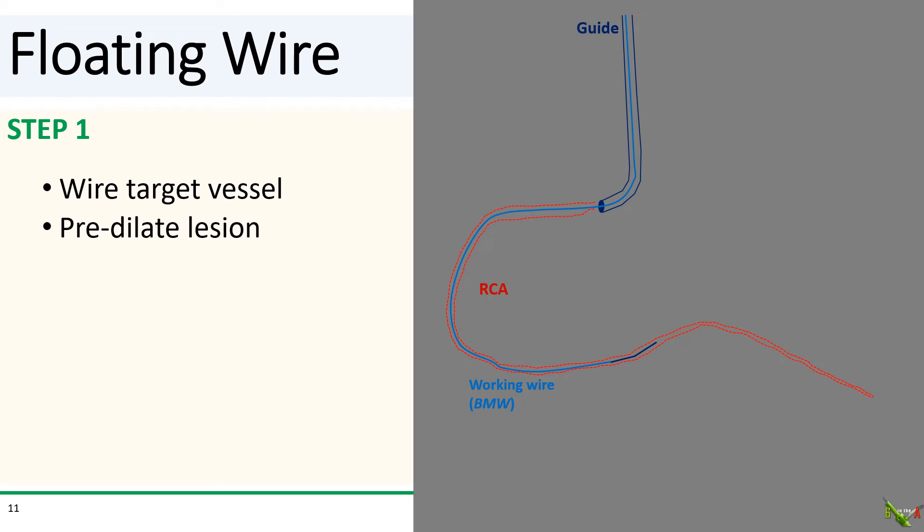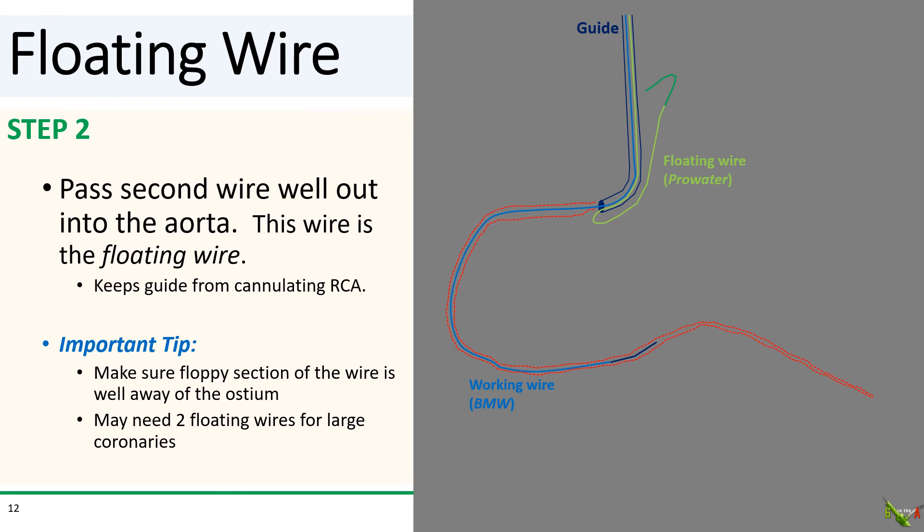Here is how it's done. In step one, you wire your vessel with a working wire such as a BMW, and pre-dilate the lesion as usual. In step two, you slightly disengage the guide and pass a second wire well out into the aorta — I usually use another workhorse wire such as a Whisper. This second wire is the floating wire, and its main job is to keep the guide from actually cannulating the vessel, in this case the RCA.